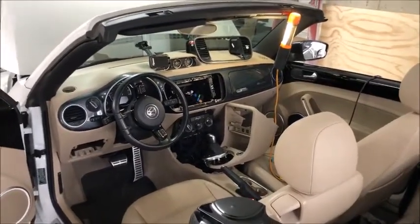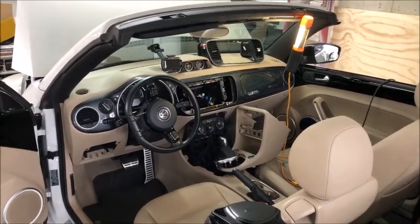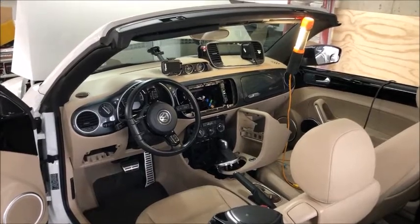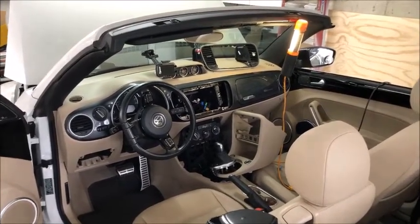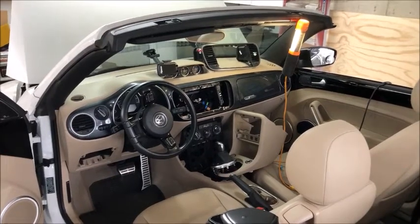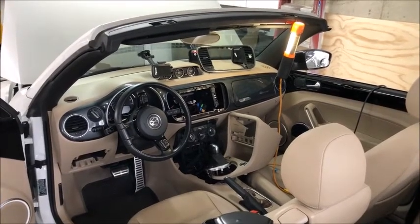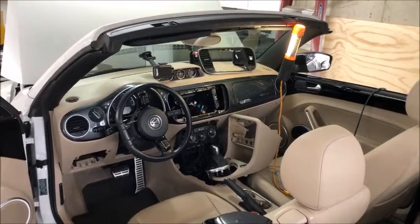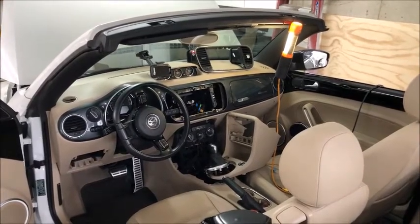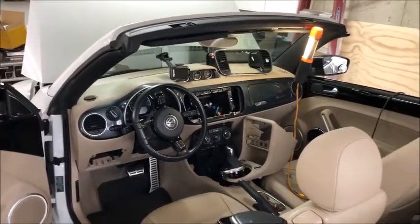Hello everyone, welcome to my channel where I do basically everything. In this video I want to share my experience upgrading the head unit in my 2014 Beetle convertible. This one has Fender audio, so it's a little particular as opposed to the hundreds of other videos out there regarding upgrading head units. There are also a lot of videos doing this on GTIs, Jettas, and Golfs, but very little if any on Beetles, so this is more of a 'what is possible' rather than a start-to-finish how-to.